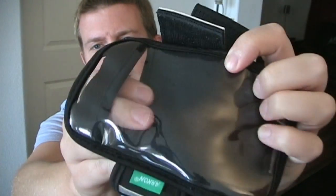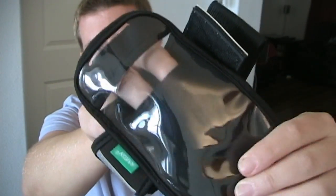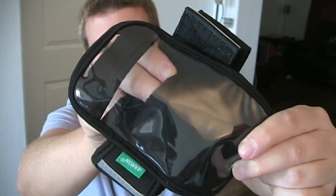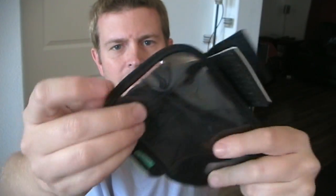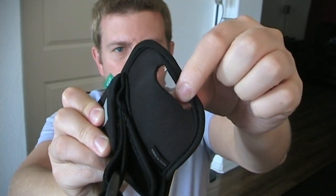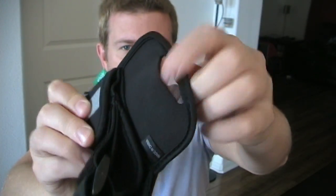Inside the case there is this little pouch, which is really cool because you can put a key in there, or a credit card, or a driver's license in there if you needed to take that with you, and it would just sit there behind your phone. You also have a place at the top to access your headphone jack and a place at the bottom in case you needed to charge it while it's still in the case.